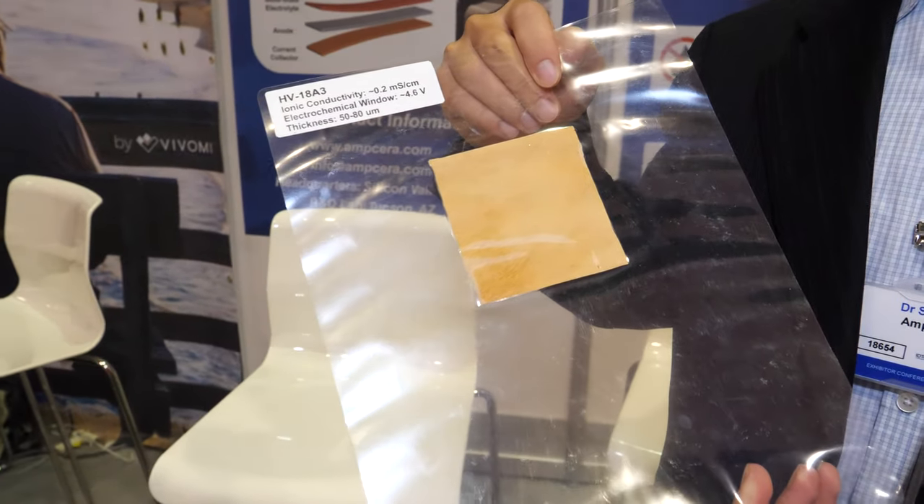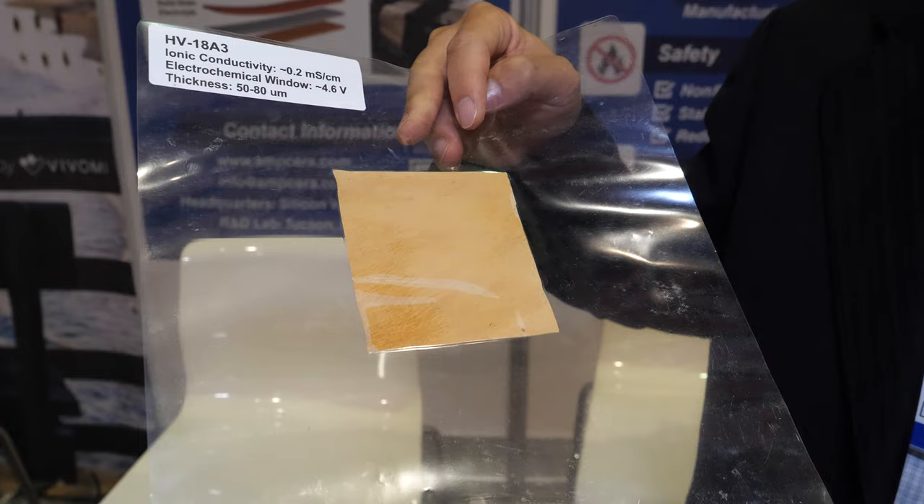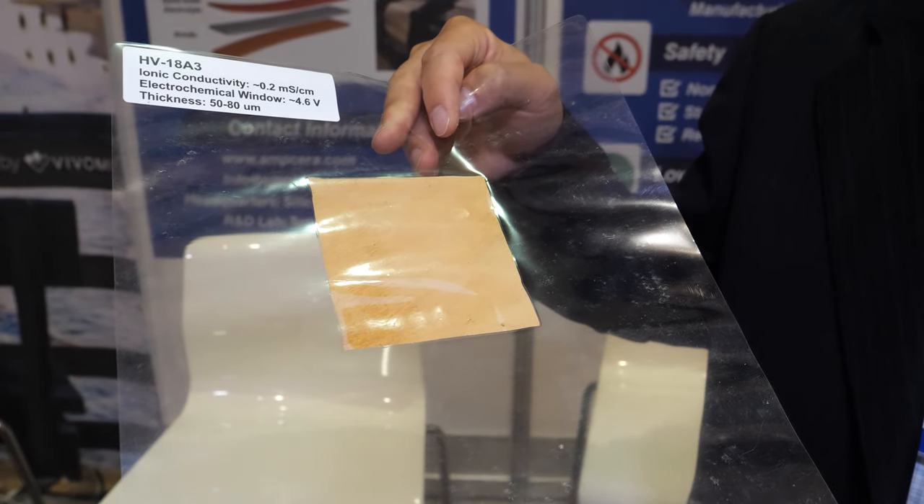What are you doing here? This is a sample of composite flexible solid-state electrolyte materials that can be used in the next generation solid-state batteries.